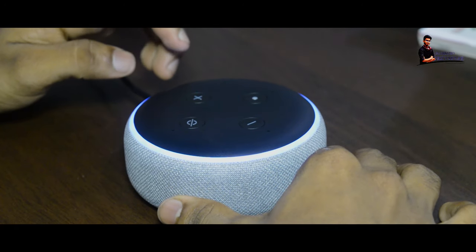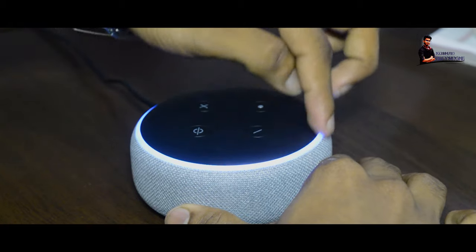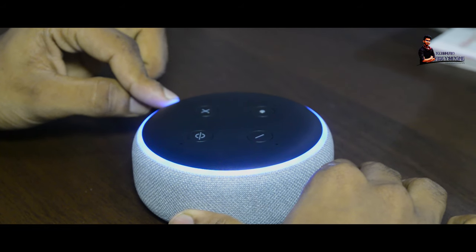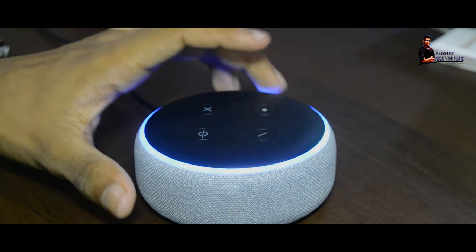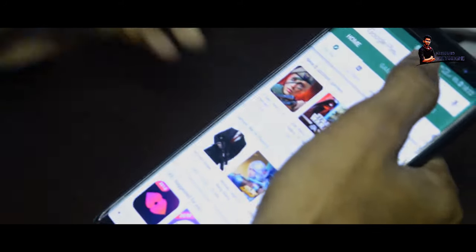There are LED lights with a blinking effect. Then we are going to connect with Alexa. We are going to download the app.